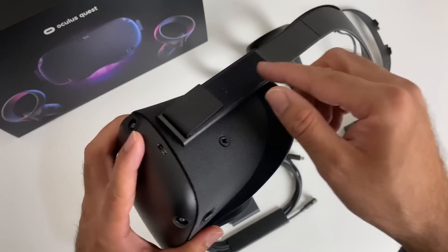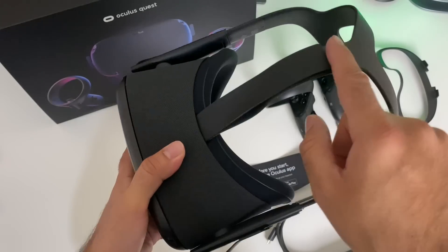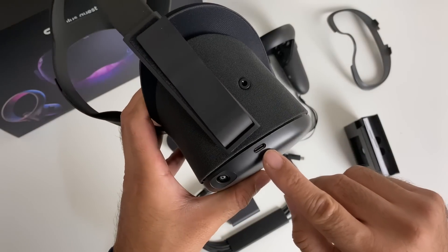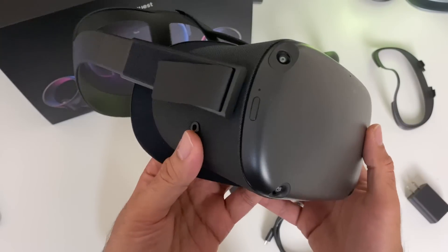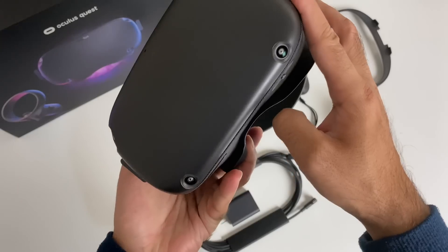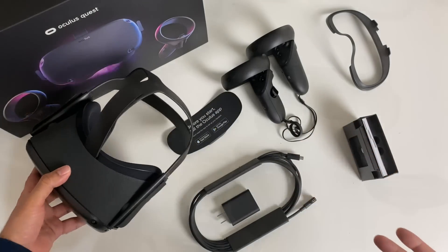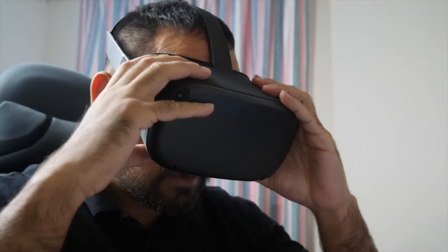The head strap is also adjustable — just push or pull to adjust the length and then secure it. You've also got another adjustment on the center, tighten or loosen as required. On the side of the unit you have a USB Type-C port to charge the headset, and on the opposite side we have a power button. On the front of the headset you can see sensors on all four corners — all sensors are built into the unit, no external sensors, giving you a complete wireless experience. I've got both touch controllers in my hands with wrist straps nice and snug, and we are ready for some VR gaming action.